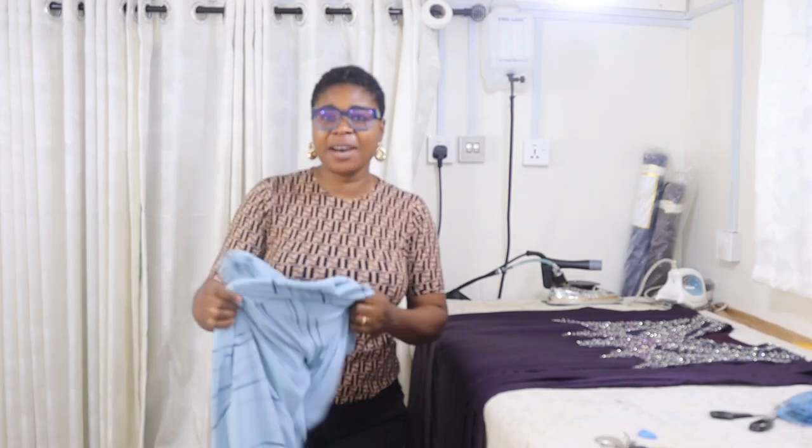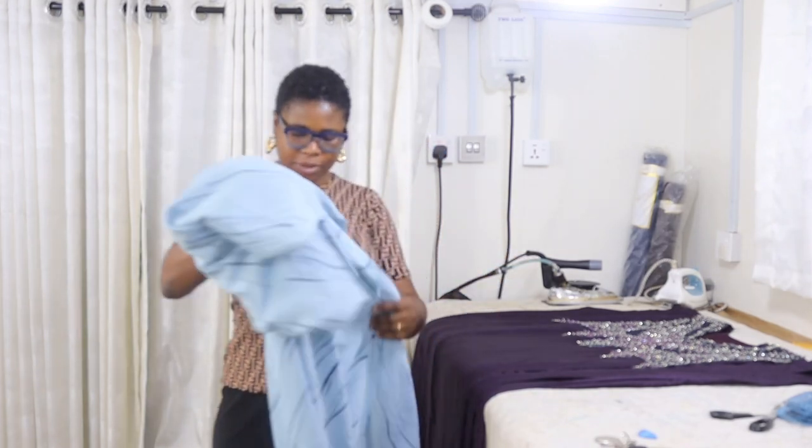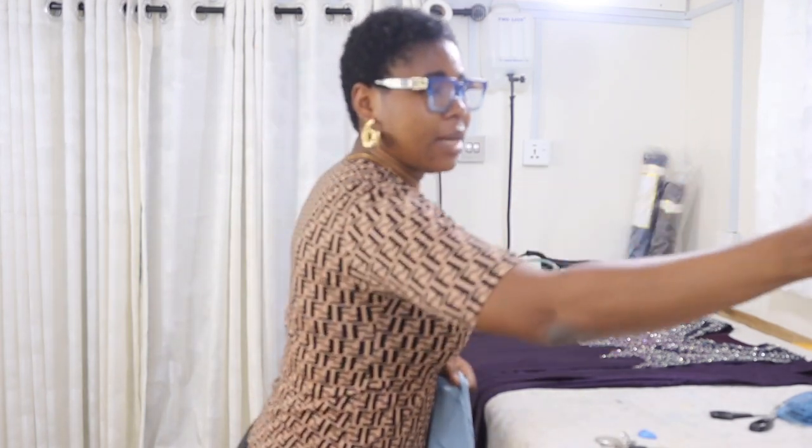Hello everyone, welcome back to my channel. Today I'm going to show you how to make this style — it's a blouse with a wrapper. So let's do it together. Let's measure how many yards the client gave me first before we proceed. My clients just bring fabric to the channel and whatever they bring, I must definitely deliver.